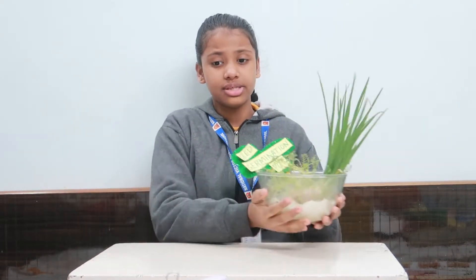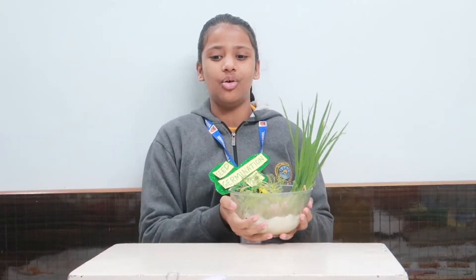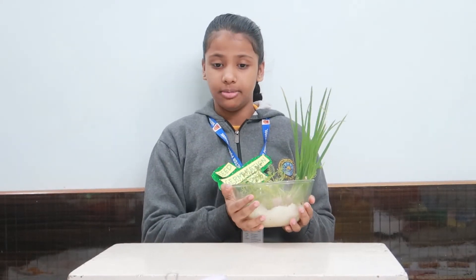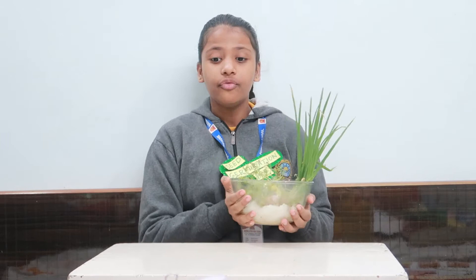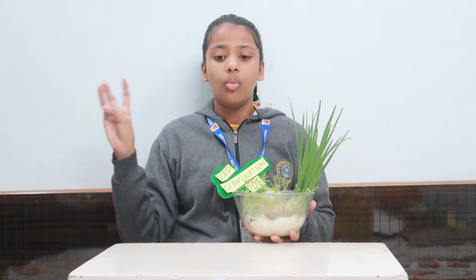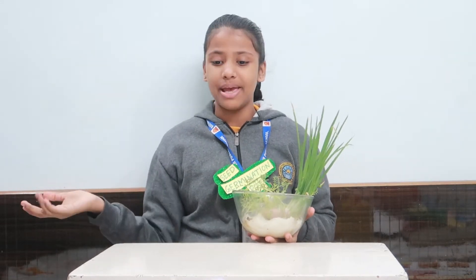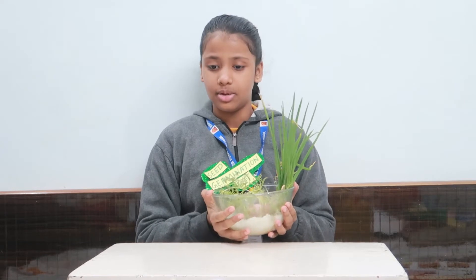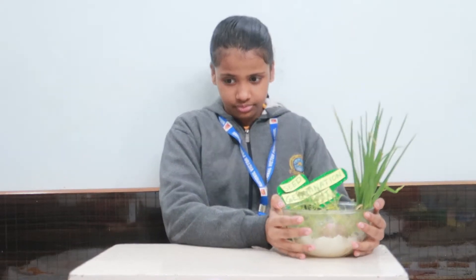Then I placed this pot into sunlight, and — alohomora — the magic happened! Seeds and bulbs started growing. For growing a seed, we need water, air, warmth, and enough space. If the seeds have all these things, then only will they grow.